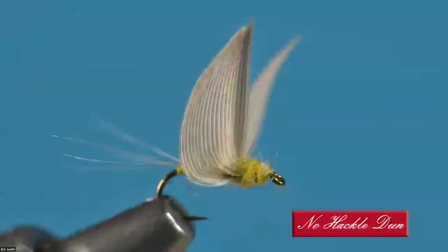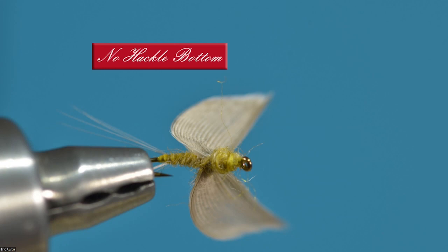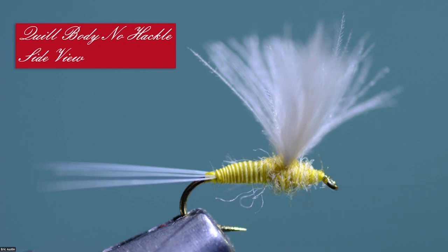I'll duck out of here and give you the spotlight, my friend. I didn't have a lot of time to prepare this week, so I'm doing one that some of you may have already seen. I know Dick Shaw's seen this fly. I think I might have done this on Al's channel at one point. I'm going to do my own quill body, no-hackle dun. This is the original Swisher-Richards style no-hackle dun done in a PMD version. My no-hackle is intended to be a style of fly as well.